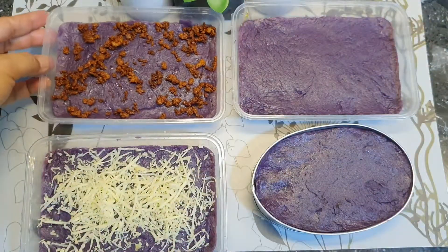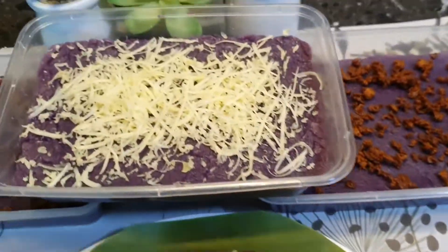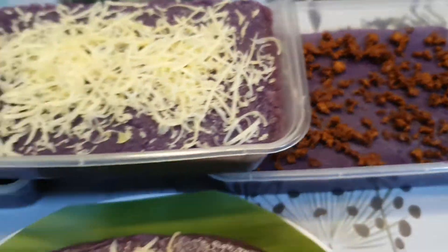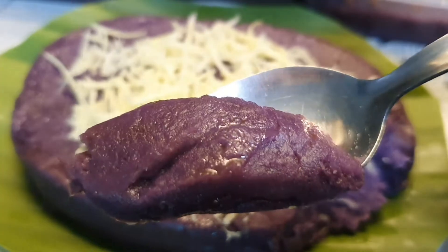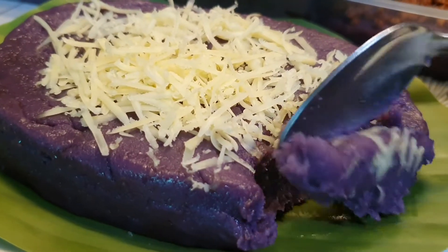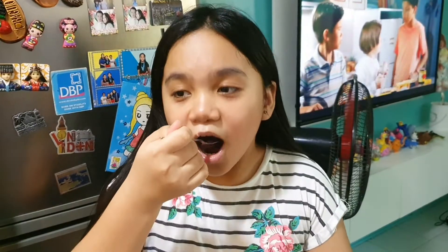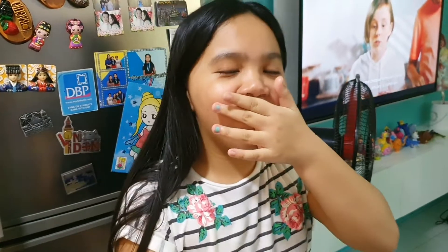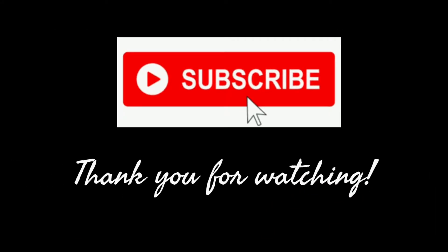Check the complete costing in the description box. Finally, here are the final products! Taste test time — very soft and creamy, no extender. Yummy! Guys, this is so creamy and delicious. Two thumbs up for this recipe! Thank you for watching — don't forget to like, share, and subscribe. Bye!